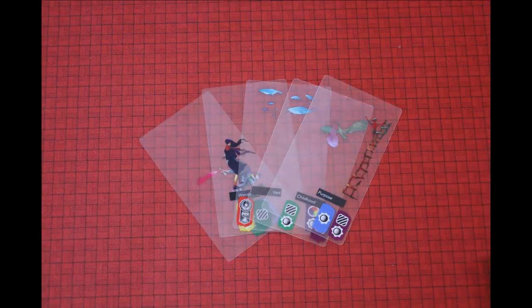You can only have a maximum of five art cards in your hand. If you have five cards, then you must take the make-a-painting action on your turn.